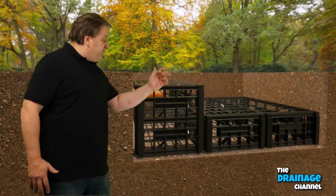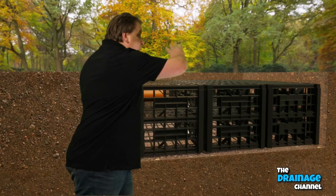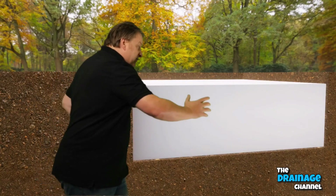You can now put in crate 5 and crate 6. Once that's done, get the free membrane that comes with the soakaway crate kit and put it over the top of the crates and around the sides of the crates.